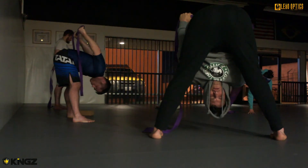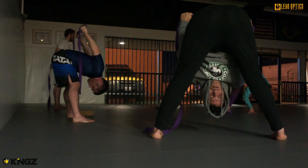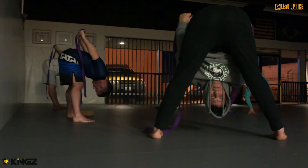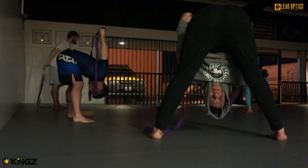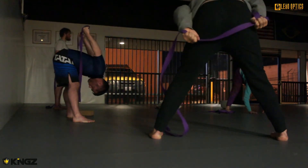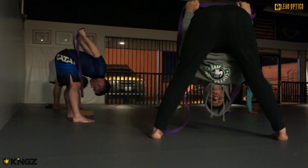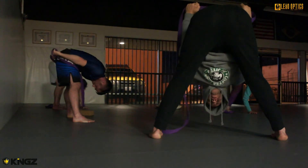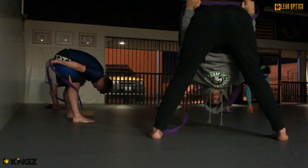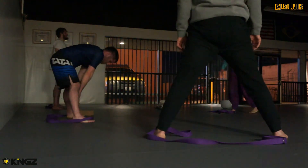Take a few breaths here. As you inhale, find length and expansion around your spine. And as you exhale, release tension in your upper back, your neck, your head, and your jaw. Let it all drip down towards the earth. One more breath. Release the strap. Next inhale, bend your knees slightly and rise all the way back up to standing. We'll come back to Tadasana, mountain pose.